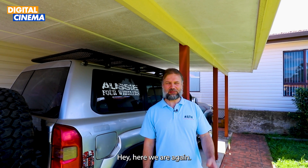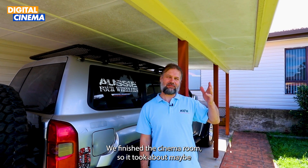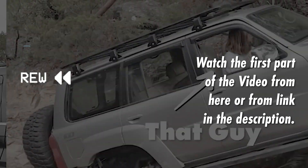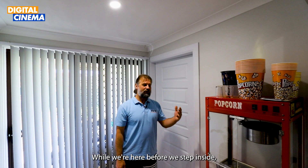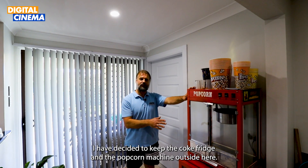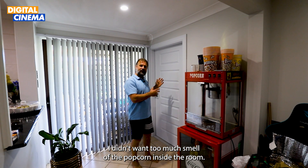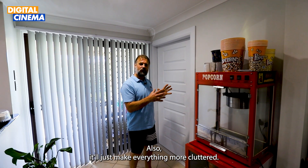Welcome back. We finished the cinema room — it took about three weeks after you were here last time. Before we step inside, I've decided to keep the Coke fridge and popcorn machine outside. I didn't want too much smell of popcorn inside the room, and it'll just make everything more cluttered.